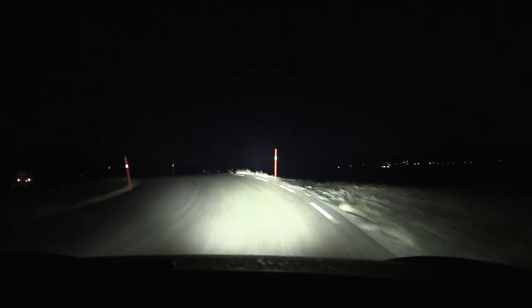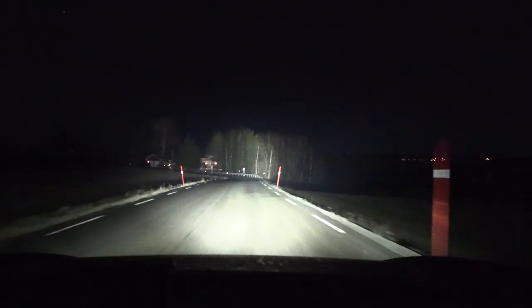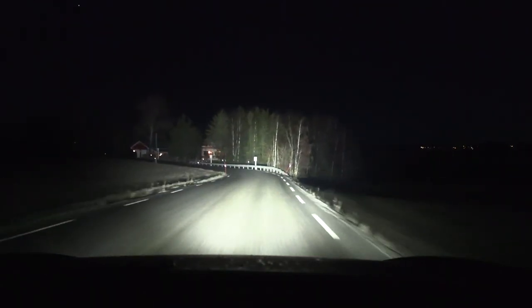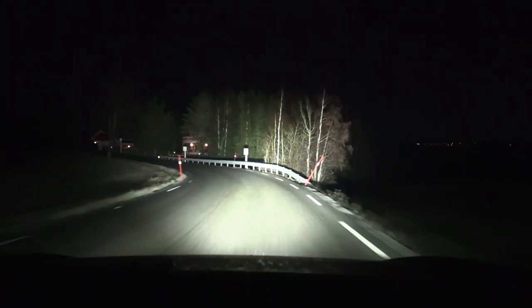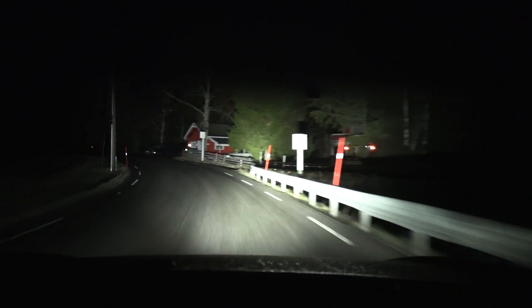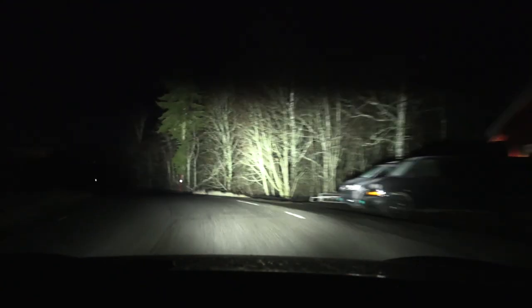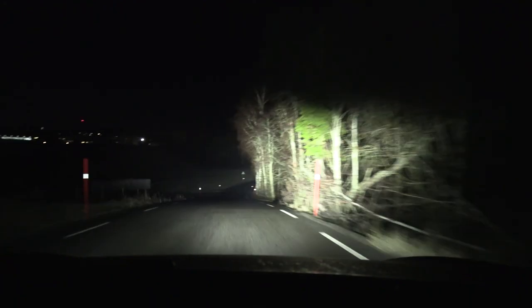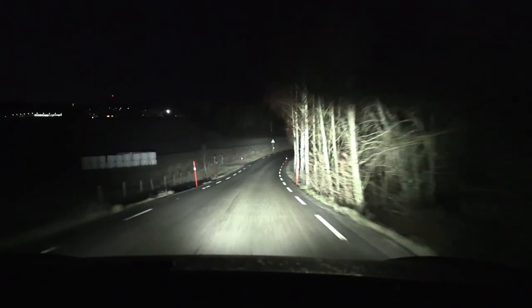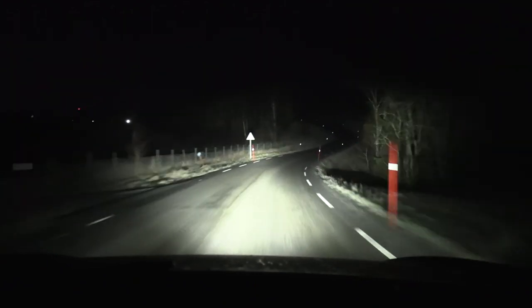Then it has the assist function, but let's try that later. I'll drive the regular route — this is a nice route because we can see all the bushes and spread, and then we have the roller coaster route too. The LED bar doesn't turn, unfortunately, since it's a fixed bar. But because they are so wide, you can still see everything around you.